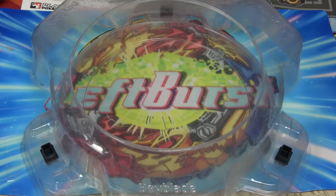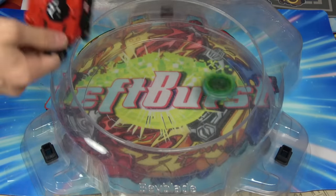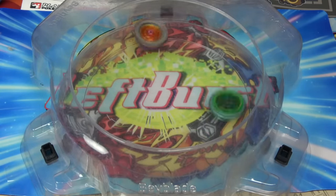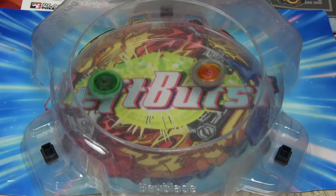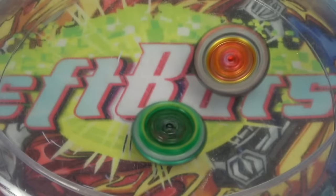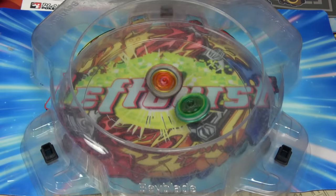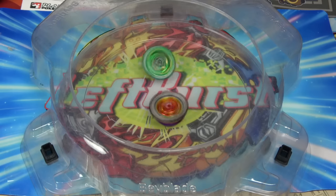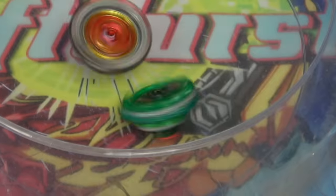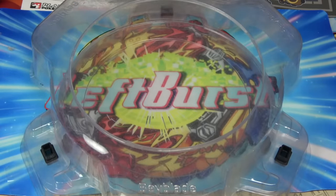We're going to do one more battle since that battle wasn't really fair. The winner of that battle is, of course, going to be the full projectile combo. Ironically, no projectiles were shot out, so it wasn't really a projectile combo, but whatever. Let's test it out against Flare Dragon.